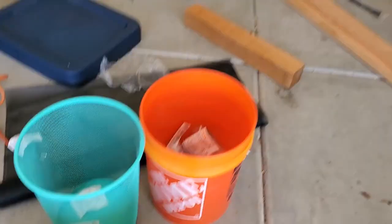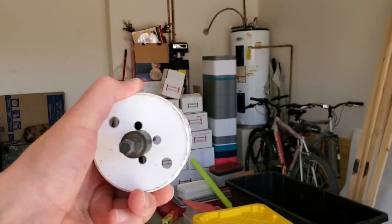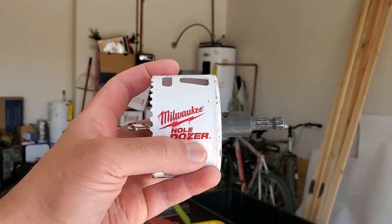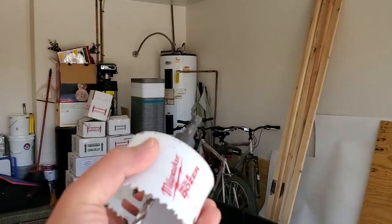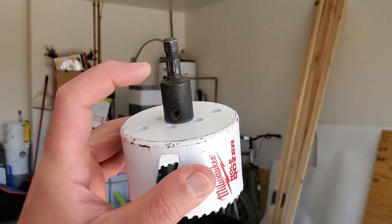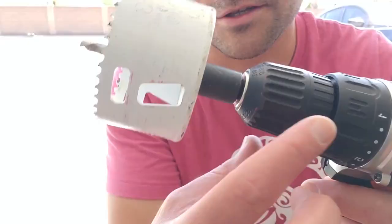You're also going to need a hole saw drill bit. It's a circular device that allows you to drill a hole for ventilation. The brand most represented at Home Depot is Milwaukee, and you can buy the hole saw in almost any size — half inch, one inch, two inch, three inch. This is a three-inch bit. You buy the three-inch circular part along with what they call the arbor — this black piece that connects into your drill.